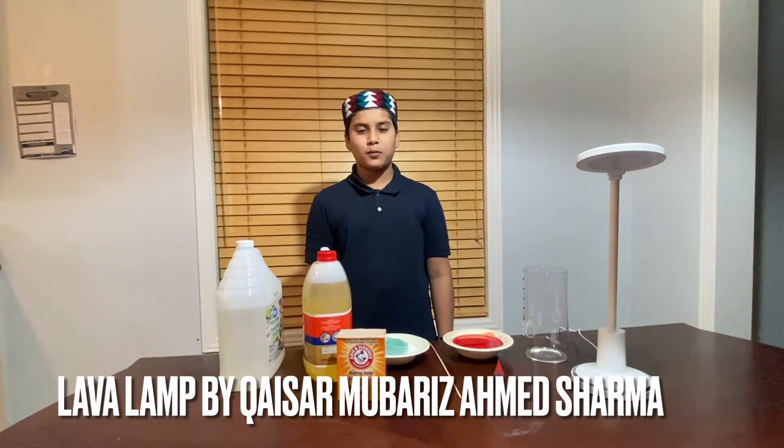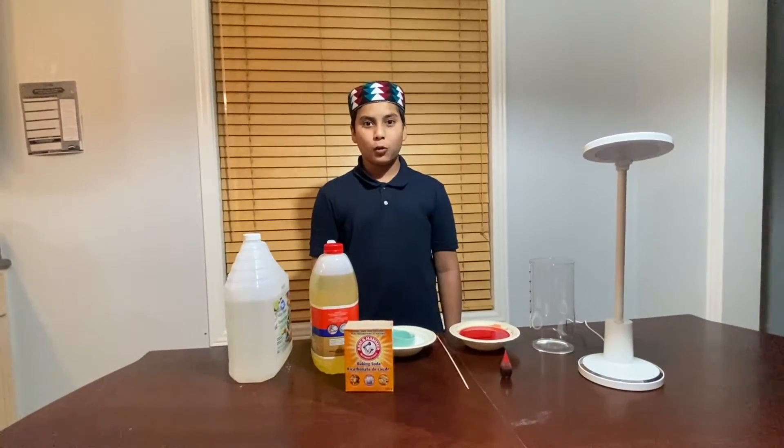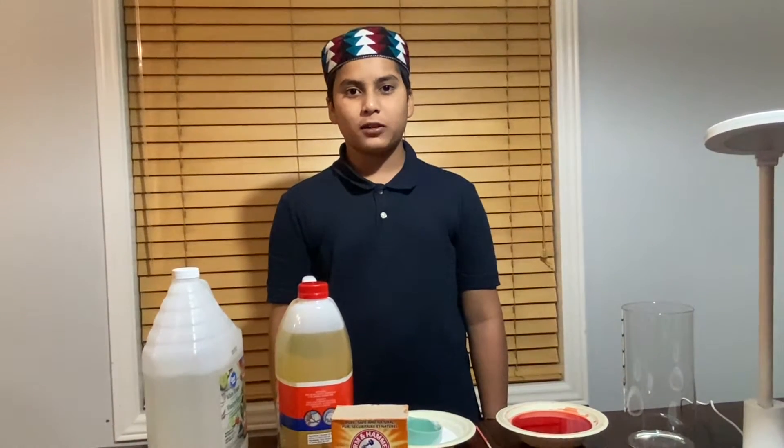Assalamu alaikum. My name is Kassir Mawarizah Mashirma and I am from Wani's Timah. I am 11 years old and I am in grade 5. Today for the Abdus Salaam Science Fair I will be making an experiment called a lava lamp.